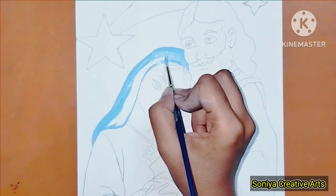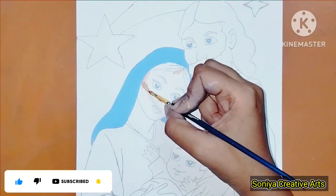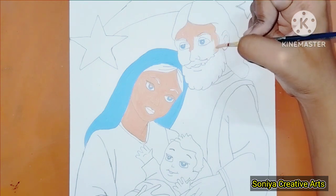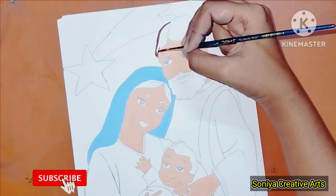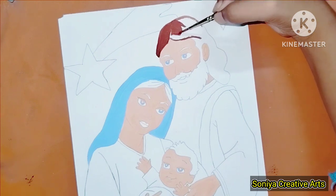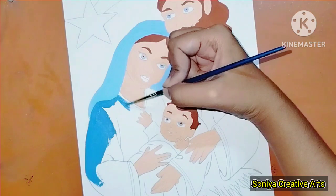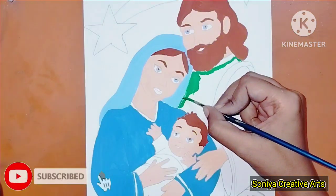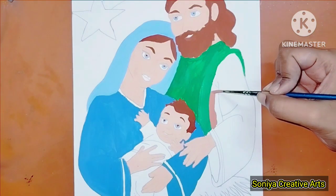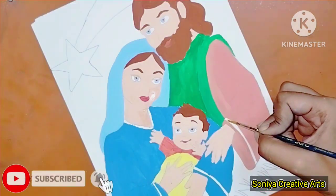Here I have used the skin color, a form of brown color. I have used the design with brown color. I have also used hair dark blue, and I am going to use the brown color.